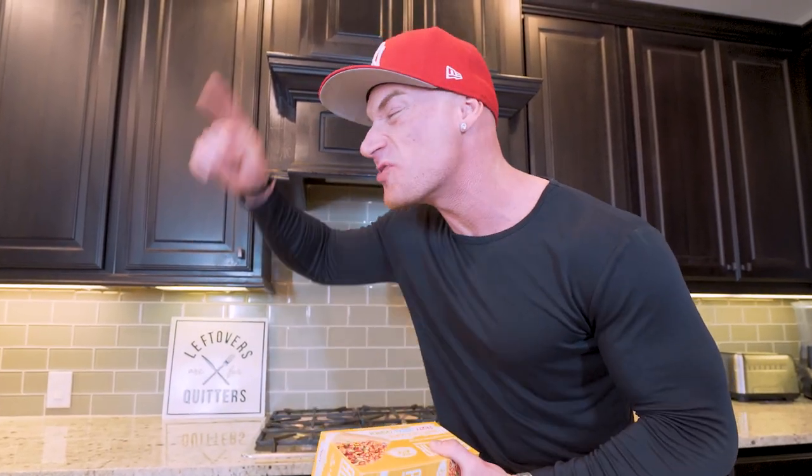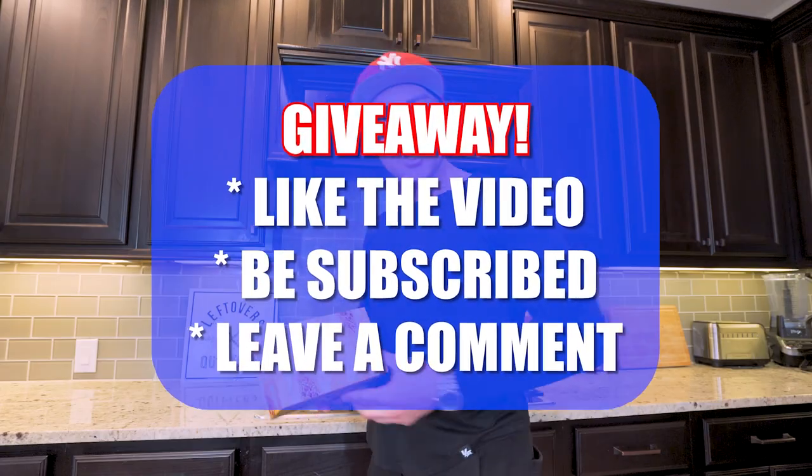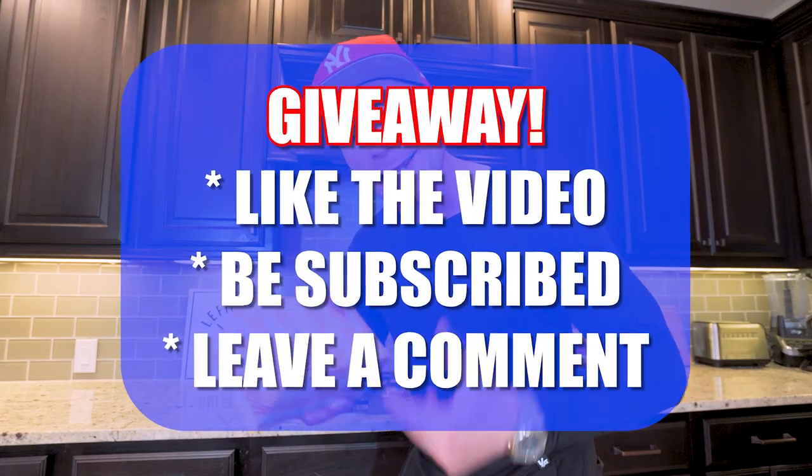Ladies and gentlemen, we got another giveaway on our hands. You guys should be familiar with how these work, but if not — if you want to be entered to win a free box of Anabars, just do the three things on the screen right here. I'll be announcing the winner from the last video later on in this one.